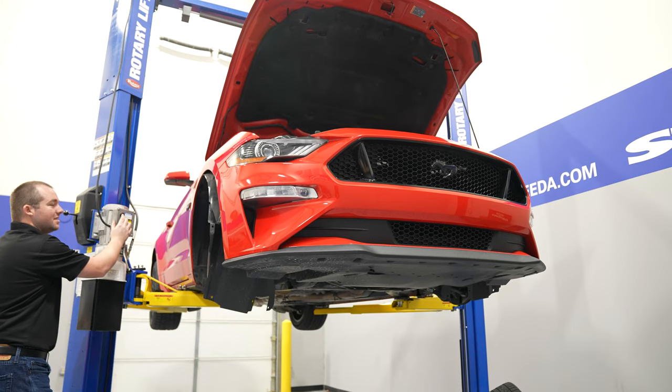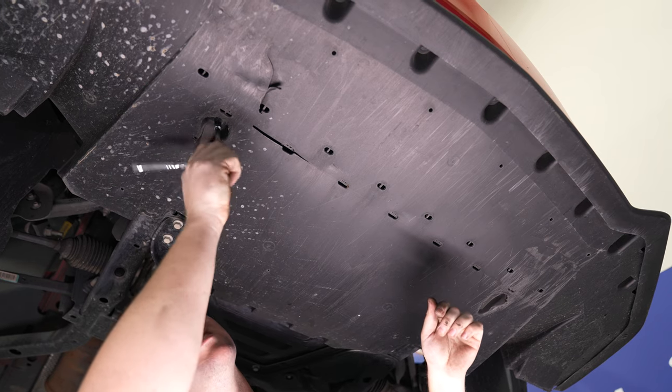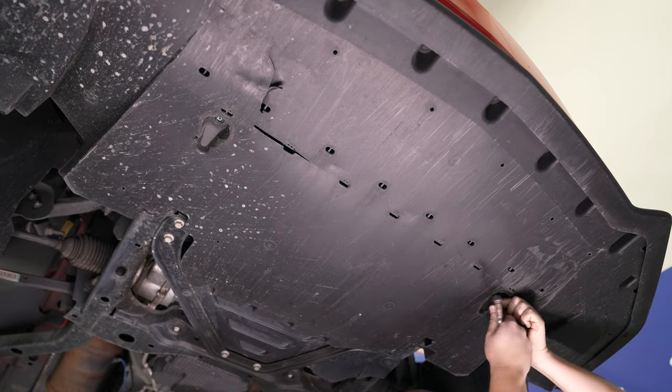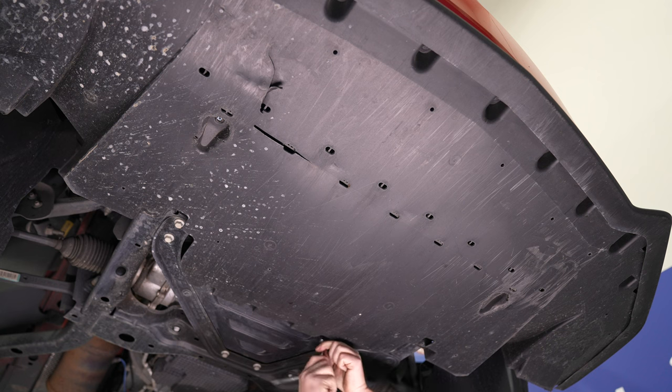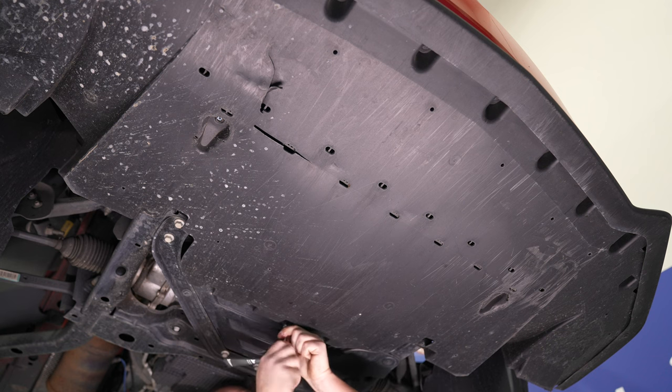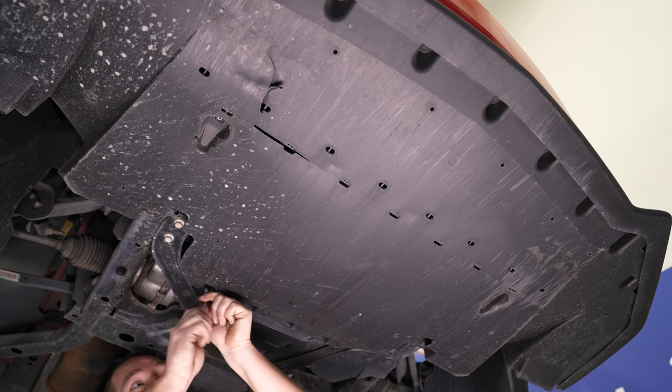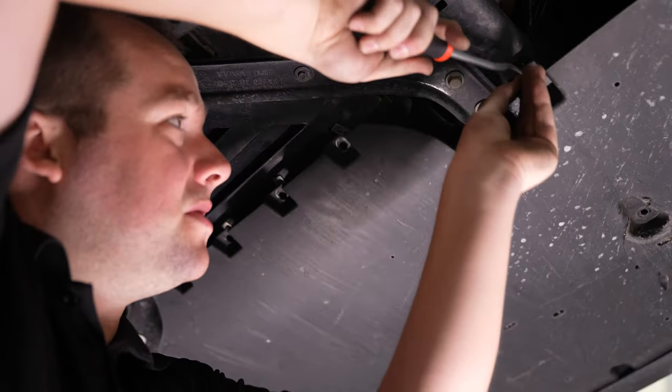While you're in there, go ahead and pull out the connector for the parking lamp assembly. Next, get underneath the car and use a 7 millimeter socket to remove the hardware connecting the splash shield to the subframe. You'll also need to remove a couple of push pins as well.